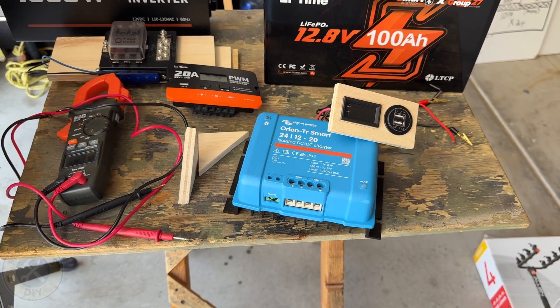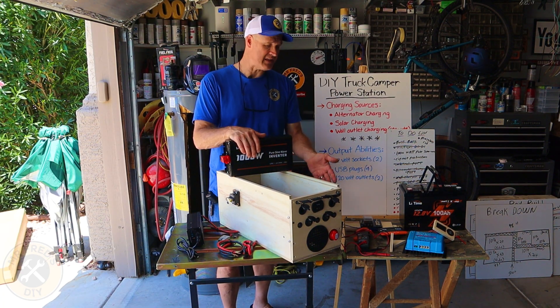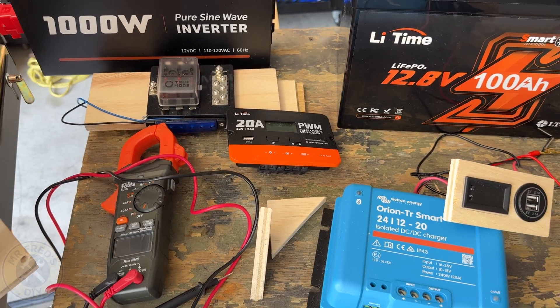That means when you're driving down the road, you'll be able to charge up your power station pretty easily. Also, a PWM solar charge controller is something that we're building in.